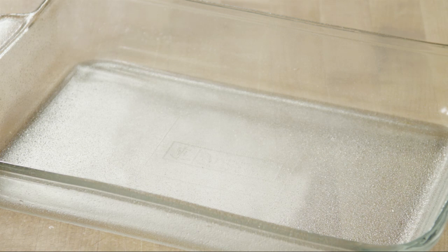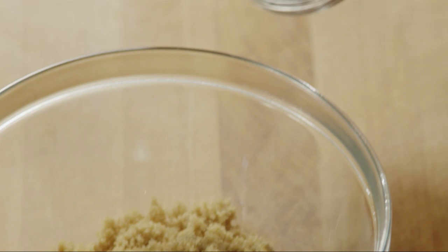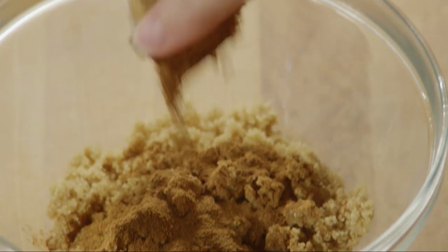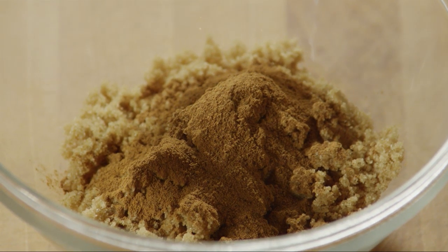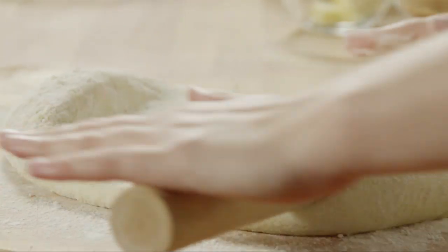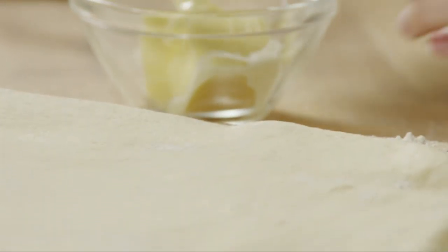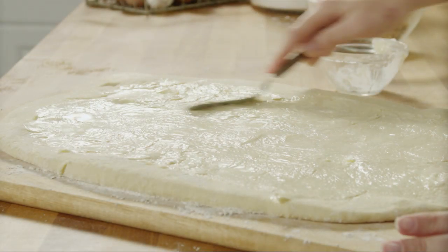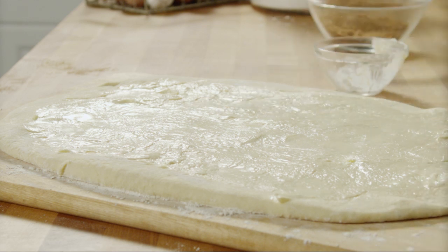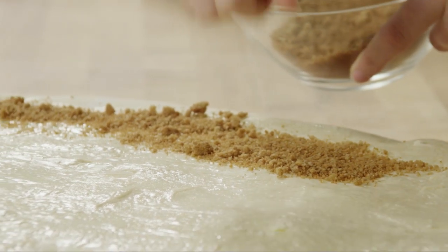Meanwhile, lightly grease a 13 by 9 by 2 inch baking pan and set it aside while you prepare the filling. Place a half cup of packed brown sugar into a small bowl and add one tablespoon of cinnamon. Stir the filling and set it aside. Using a rolling pin, roll the dough out to an 18 by 12 inch rectangle. Spread a quarter cup of softened butter evenly over the dough. Sprinkle the cinnamon sugar on top, leaving one inch unfilled along one of the long sides.